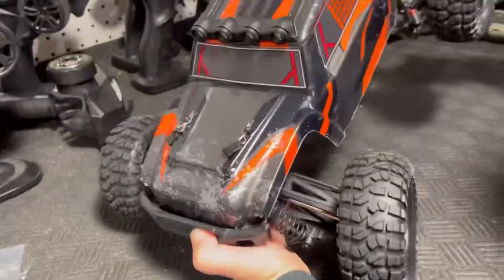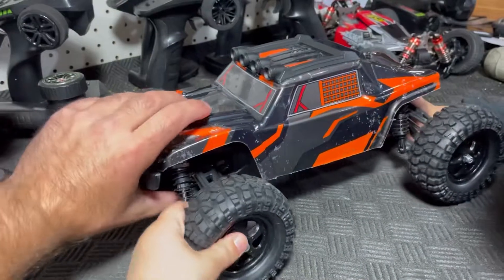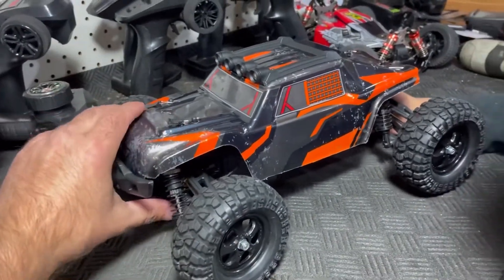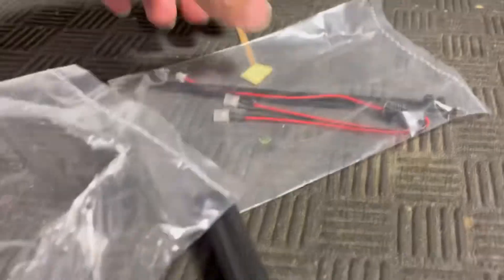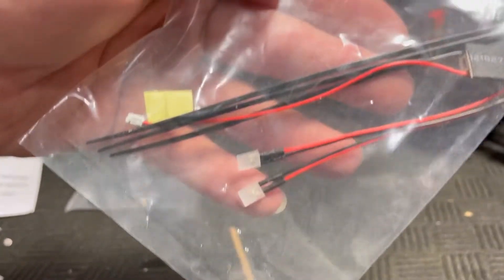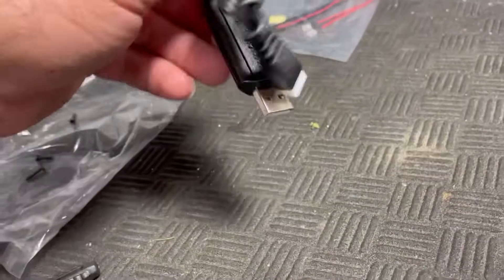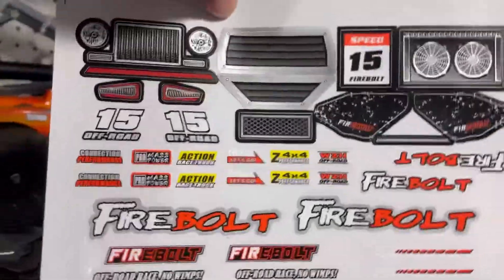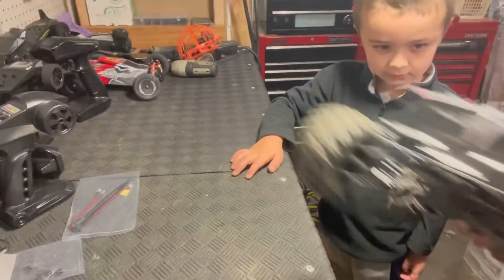Everything in the box: the car looks awesome — I know a lot of people don't like the way this one looks but I actually do. It comes with extra body clips, an LED light kit with zip ties, the wing and wing mounting screws, a screwdriver, a basic USB charger, the instruction manual, and some pretty sweet stickers.